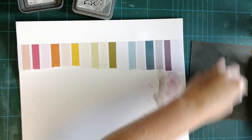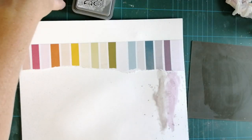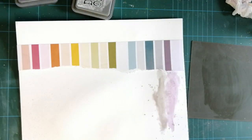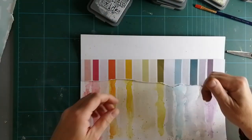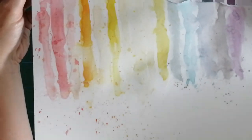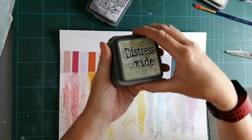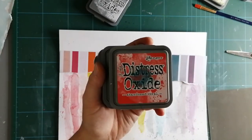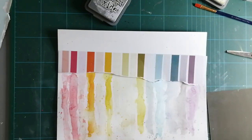I decided to use my water brush because it controls the water better, so here I am now - and as if by magic, that's it finished! In the meantime I also went to find more distress oxides - I used old paper, abandoned coral. It was quite hard to get the dark pink.